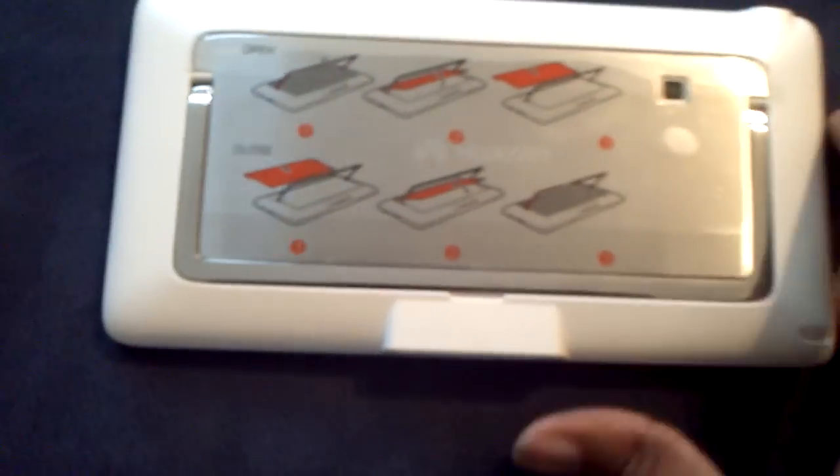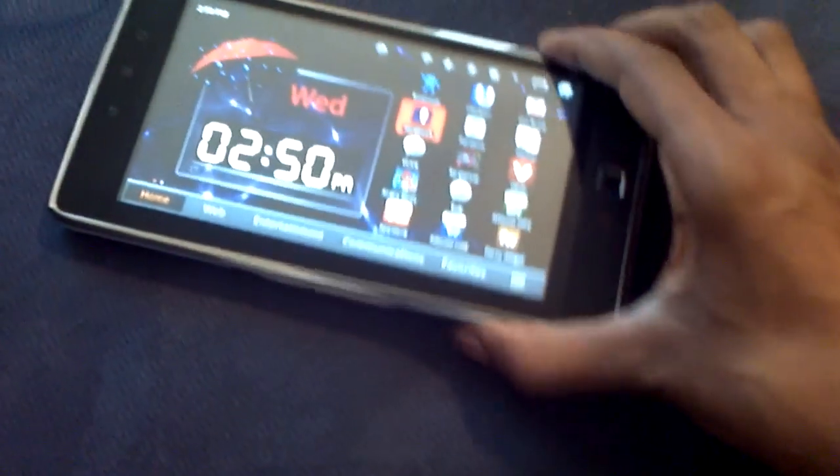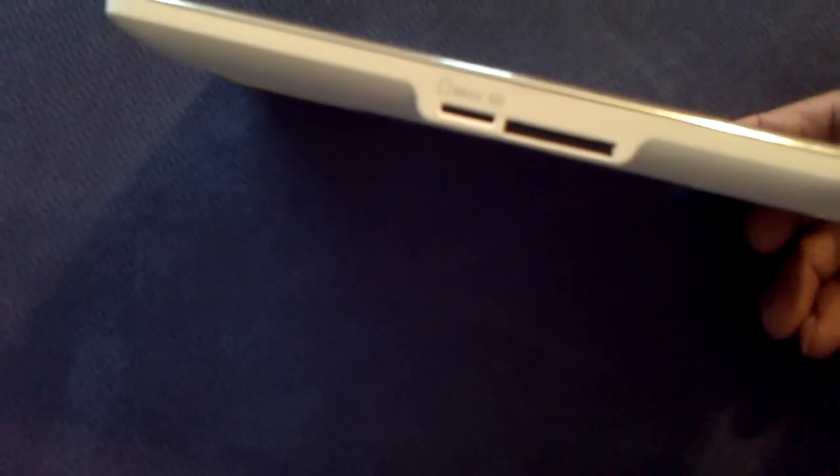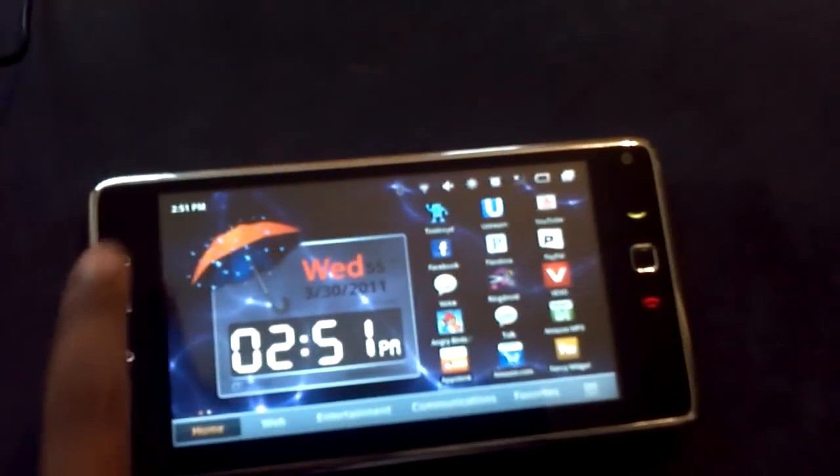At the bottom you have your micro SD slot, and there's a port that's not HDMI - not sure what it is. You have your volume rocker, and your speaker is on the side. The sound on this is really impressive actually. There's your charger port and your micro USB port, and there's the other speaker.